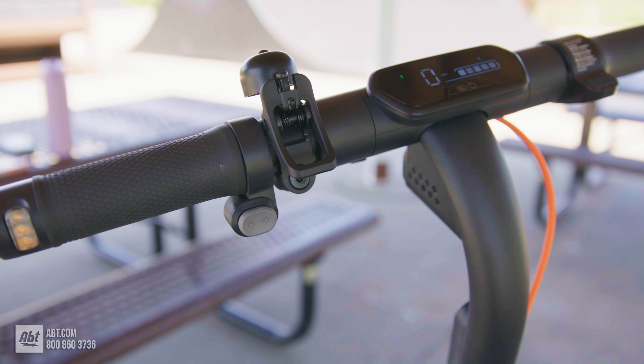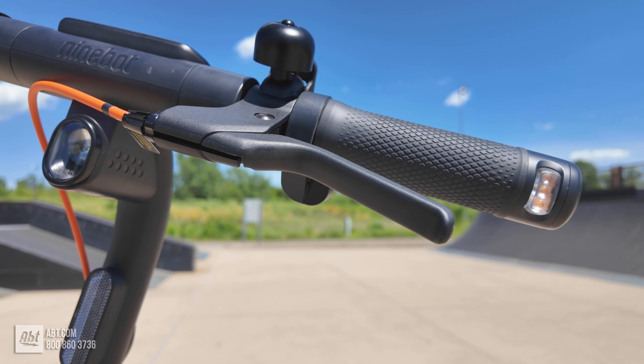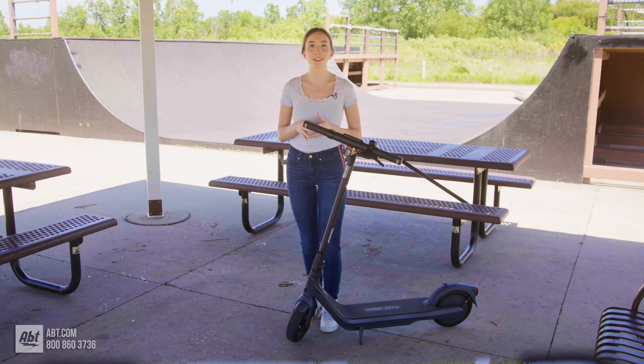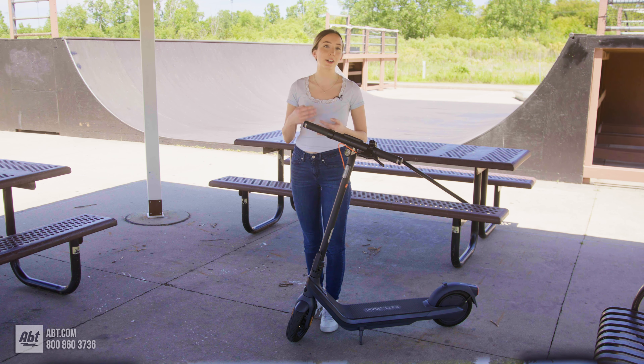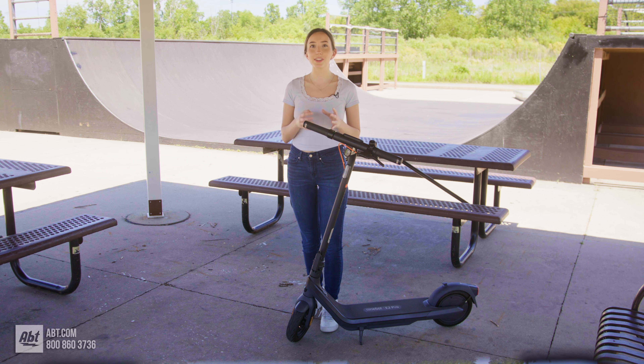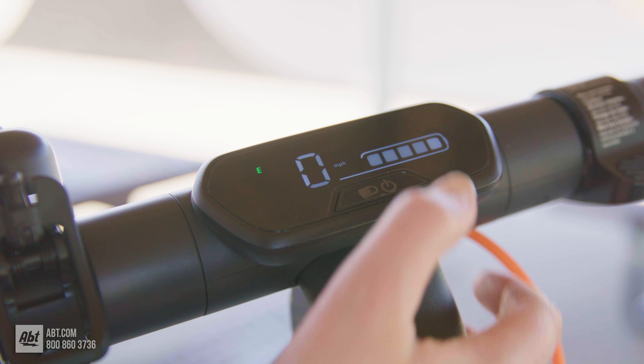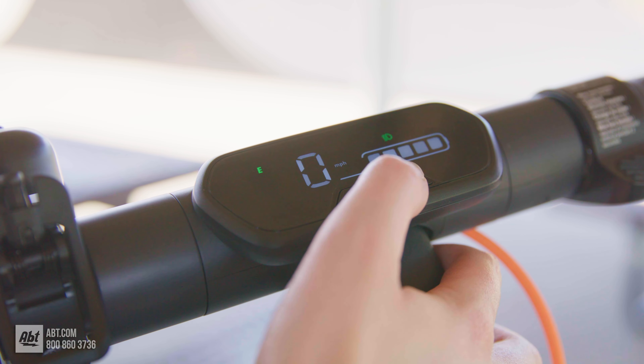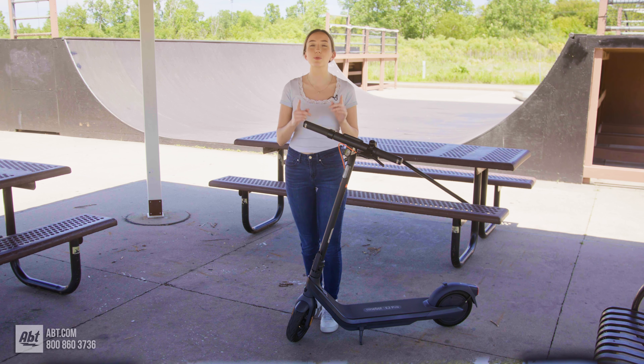Moving up to the handlebars, you have important features like your direction indicators, a brake lever on the left, electronic throttle on the right, a front reflector and headlight, a power button, and your dashboard. Taking a closer look at that dashboard, you'll see lots of indicator lights for your lights, turn signal, battery level, speedometer, Bluetooth connection, and various modes, including cruise mode, which must specifically be engaged with the app.